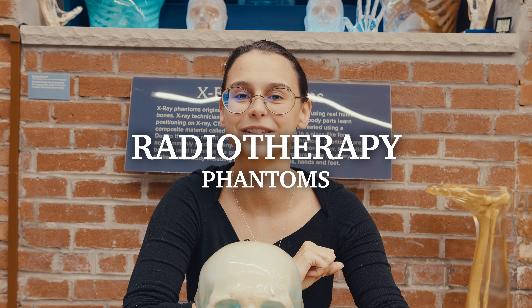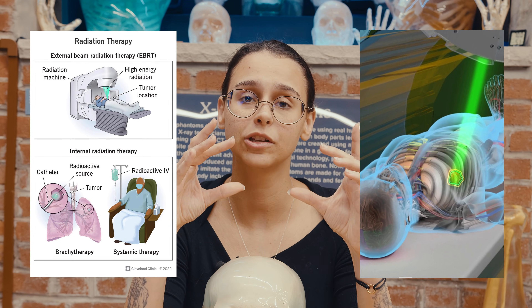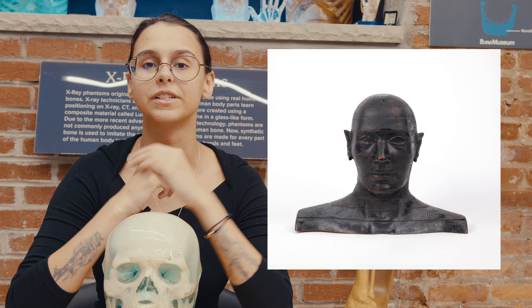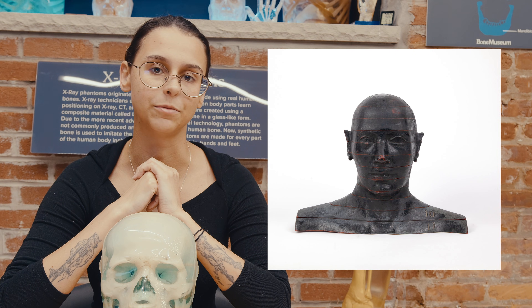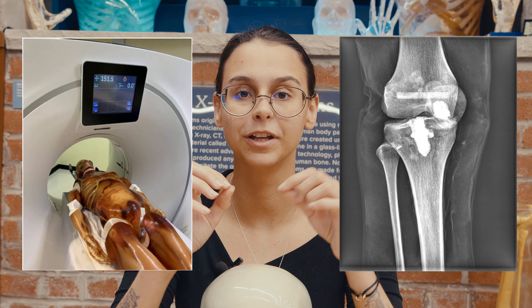The third type of phantom, last but not least, is the radiotherapy phantom. These phantoms were designed specifically for the study of radiation absorption. Radiation treatments are used for certain cancers in order to shrink the tumor for easier resection or hopeful remission. These phantoms most closely resemble the density of human tissue. One of their uses is typically before treatment — a CT or MRI will be performed in order to identify the targeted area of treatment. A phantom is sometimes scanned first in order to ensure that the machine is calibrated properly, because you don't want them microwaving when they're not supposed to.